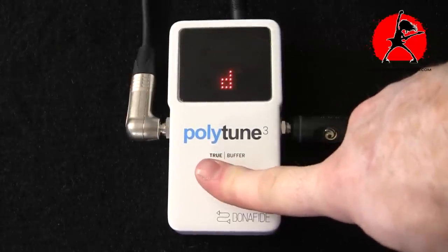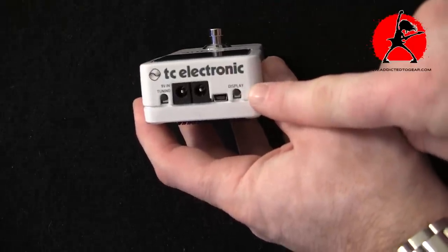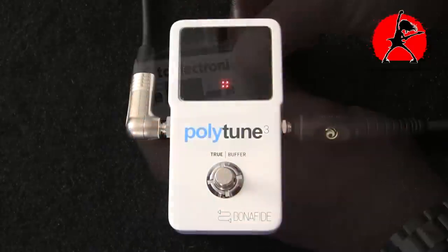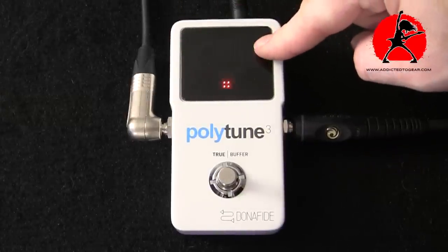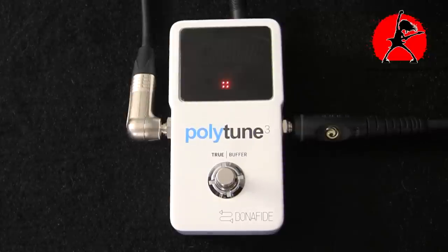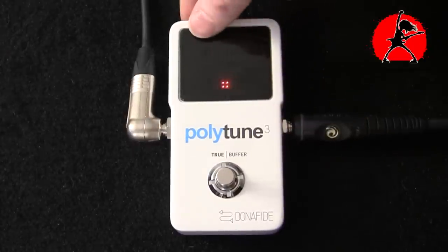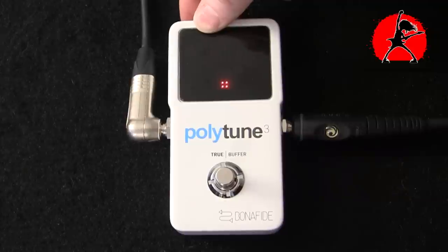By clicking and holding you toggle drop D, click and hold again for standard mode. You also want to be in the correct tuning option because it offers a few different ones. On the top of the unit you have two buttons — upper left and upper right. Click the upper left button once and it switches to what I call needle tuning mode, showing a G for guitar mode. Click it again for chromatic tuning mode for guitar, click once more for bass needle mode, and again for bass chromatic mode.